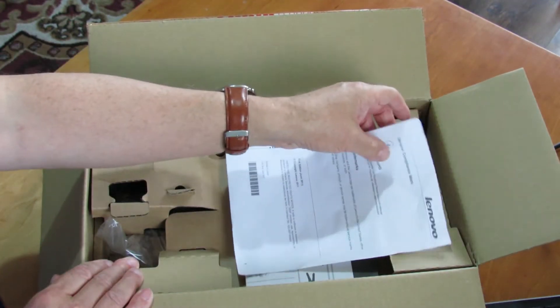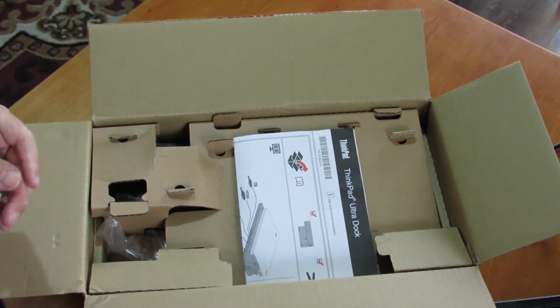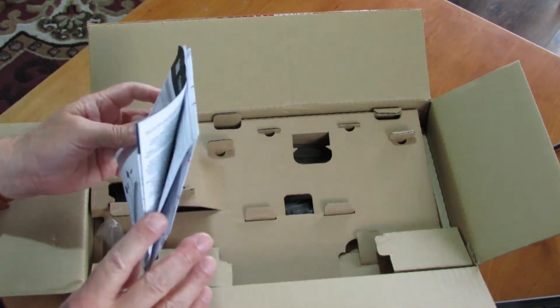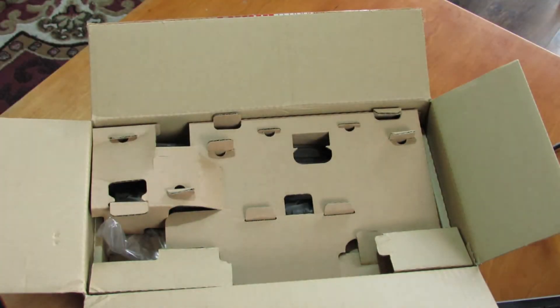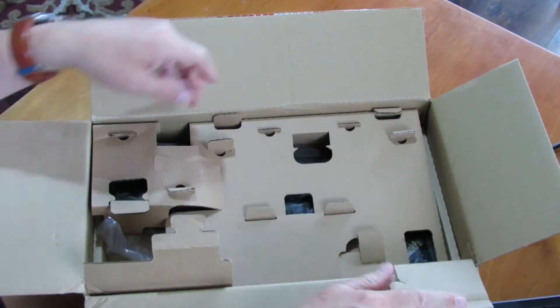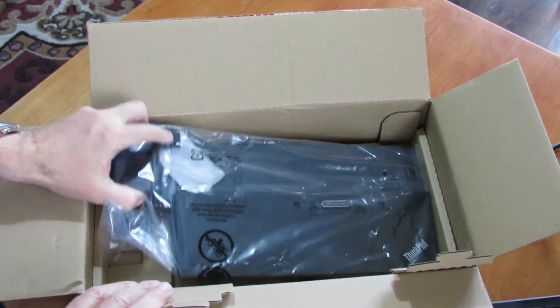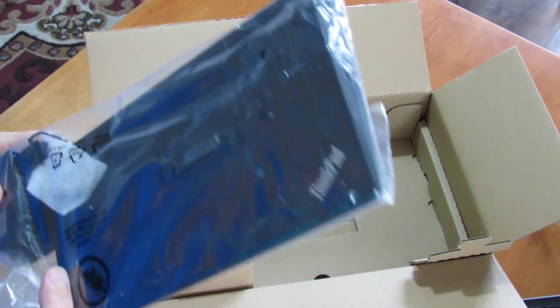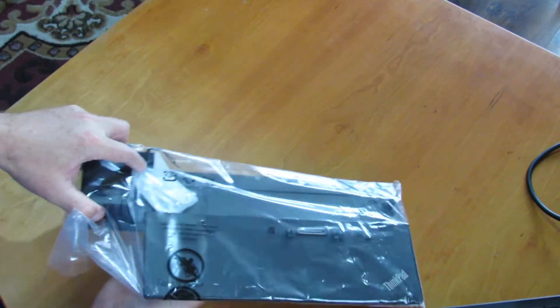Lenovo makes three ThinkPad Docks, starting with their basic dock called the ThinkPad Basic Dock, followed by the ThinkPad Pro Dock, and then the ThinkPad Ultra Dock which is what we are looking at today. This is the top dock with the most connections. It is suitable for the ThinkPad L-Series from L450 up to L570, the T-Series from T440 up to T570, and the X-Series from X250 to X270.